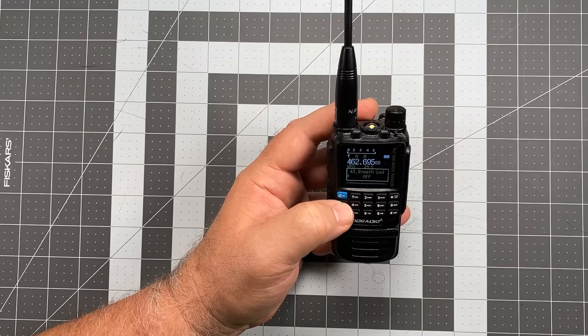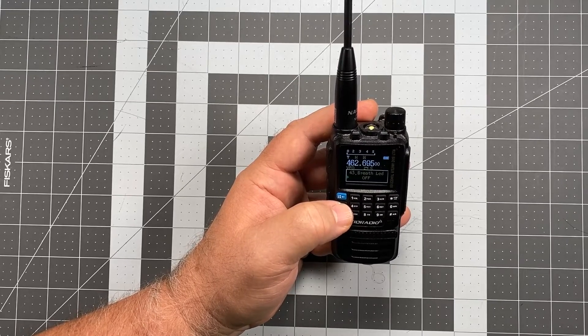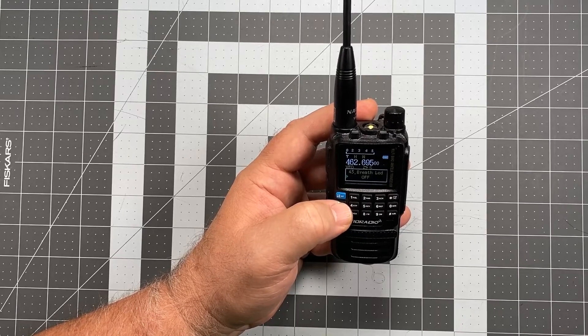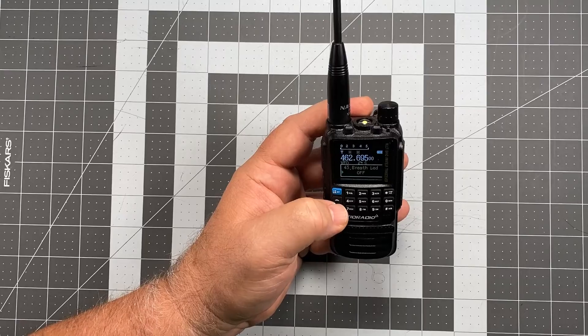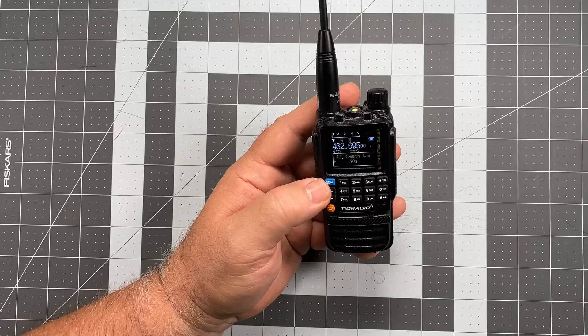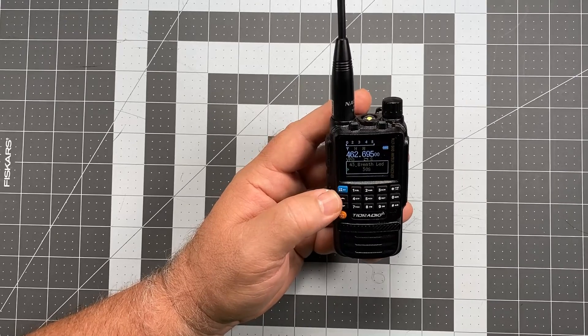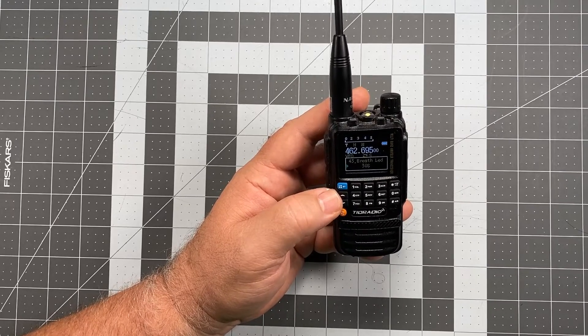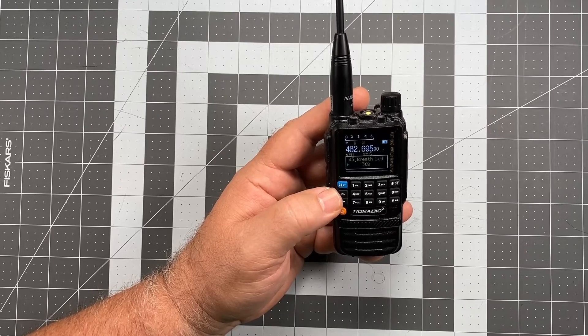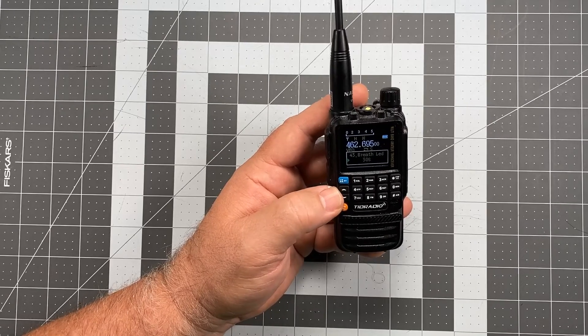Up to you. Because I have it set for continuous operation, I don't really mess with that setting all that much. But what I think would probably work for me would be about every 30 seconds. I wouldn't want it to be flashing every five seconds, but every 30 seconds a little flash would just kind of remind me that the radio's on, so I don't end up going to bed and leaving my radio on on the table next to my chair.